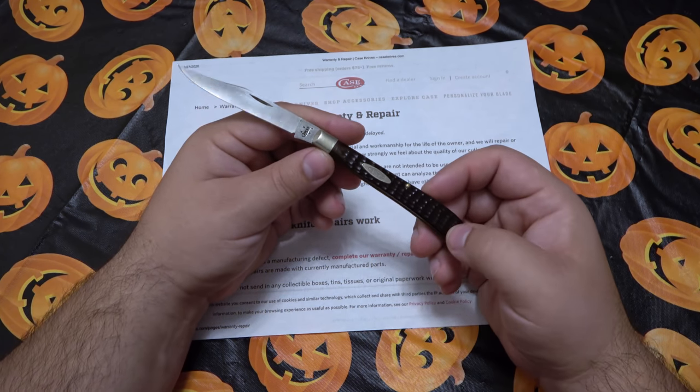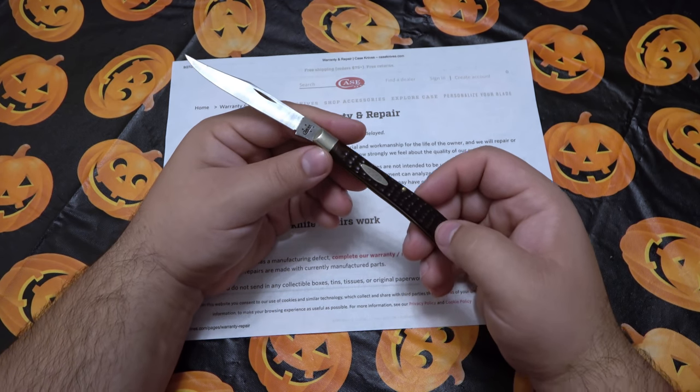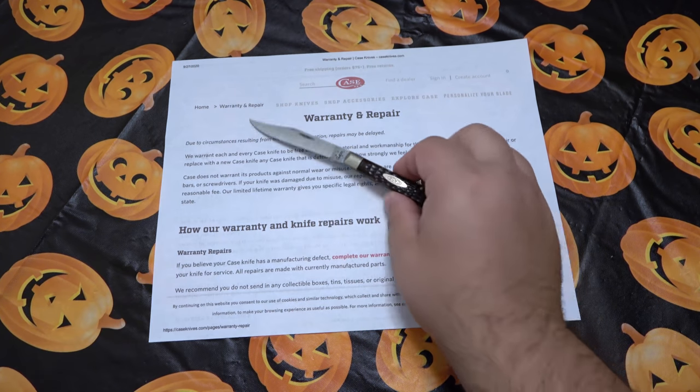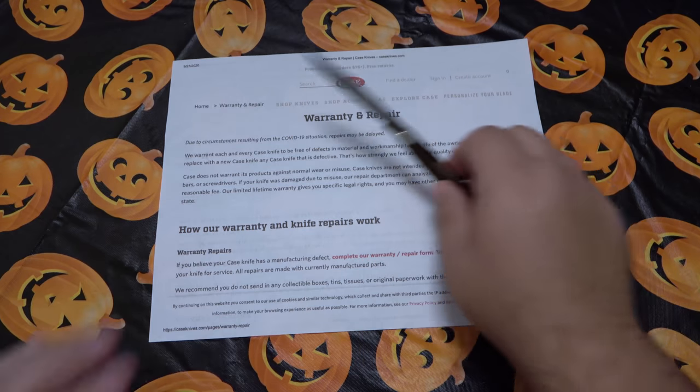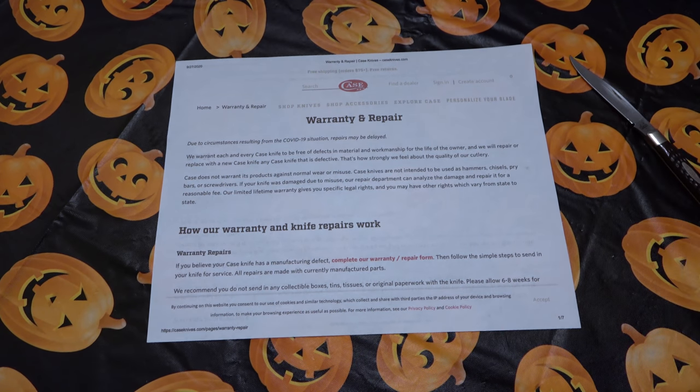So I wanted to make this a kind of part one, because I'm going to send this back to Case to see what they can do. I went to the website and printed out their warranty repair service info. It's a little different from what you might expect. If you don't know, Zippo Lighters owns WR Case and Sons. They're one and the same but obviously run differently.